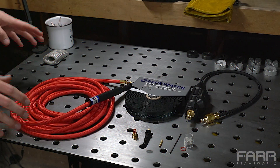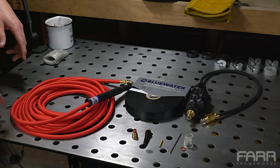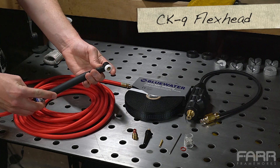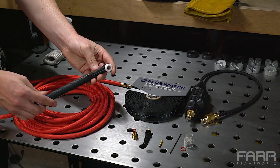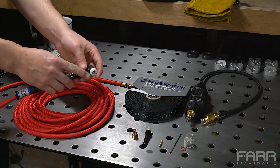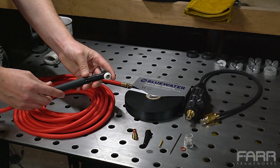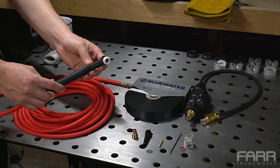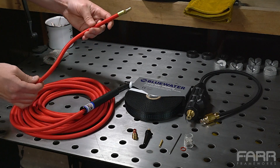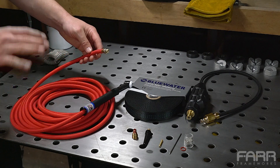This is everything we need for this TIG torch upgrade. I'll be sure to include all the links to all the items in the description below so you can check them out later. For the TIG torch, I went with the CK9 with the flex head. I did this for a couple of reasons: one, I don't really weld a lot of thick metal, so I much prefer the size and maneuverability of this torch over something heavier-duty. Second, I went with the flex head because I figured it'd be better to have it and not need it than to need it and not have it. I went with the 25-foot super flex hose — this thing is straight butter. It's amazing how lightweight and flexible it is, and that 25-foot length is not going to constrain me in this shop.